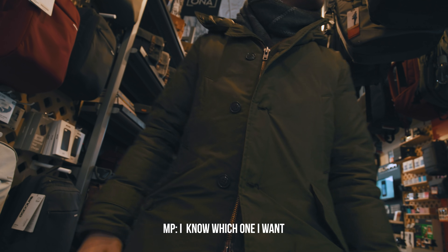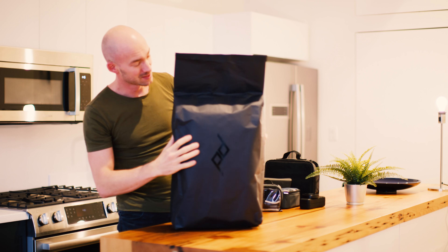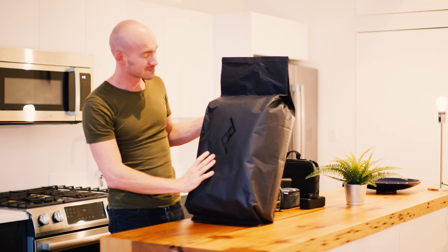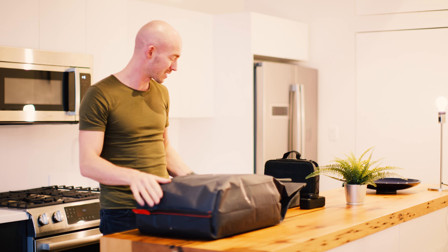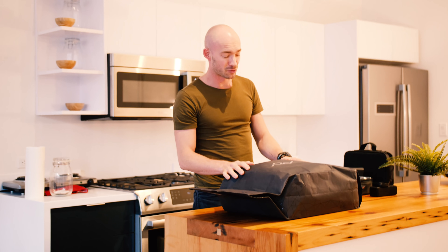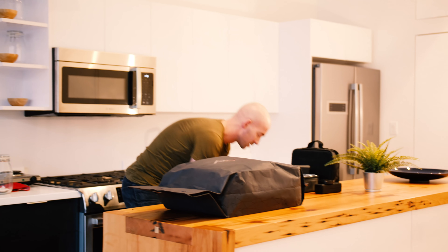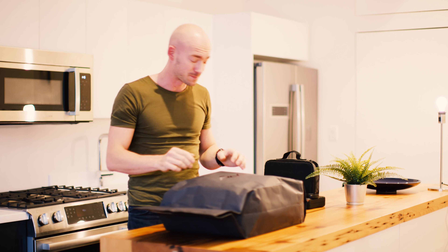Yeah, you definitely need one. Peak Design — that's the one. We got it here. So okay, that's not the bag itself, we need to unpack it, but I wanted to show you this very nice design. It's a Peak Design backpack, the Peak Design 30 liter. We bought it from K&M — actually, I would say the best camera store on the planet. We had a very nice guy who helped us with the bag.